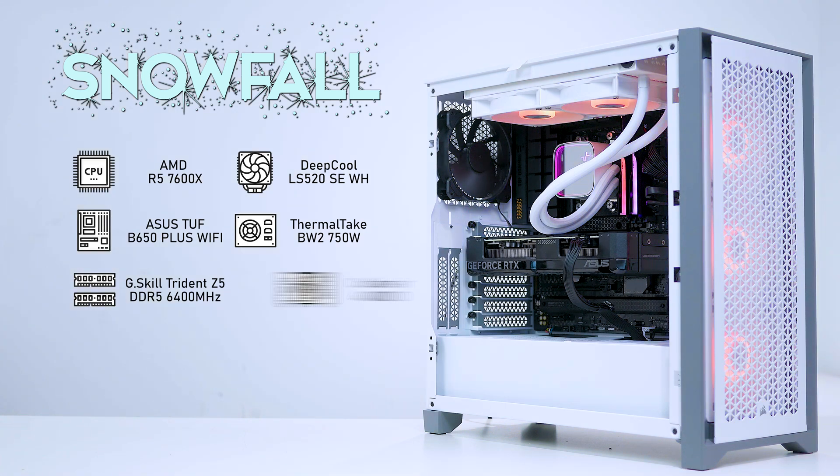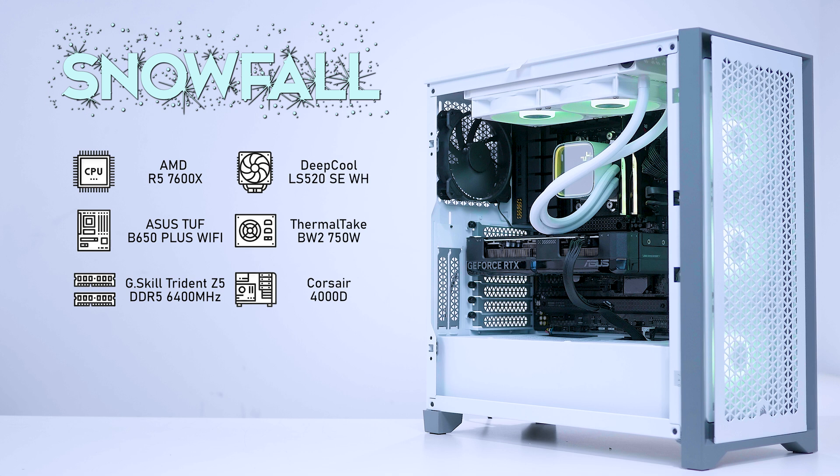The case was a Corsair 4000D Airflow. In this build we originally had an Asus Dual RTX 4070, but I've taken that out and inserted the A4000 instead. This motherboard supports PCIe 4.0 and ReBAR, so I want to check if those features eliminate any bottlenecks compared to Optiflex which was PCIe 3.0. Lastly, we were using a WD Blue SN570 1TB M.2 SSD. Those are the specifications for Snowfall.